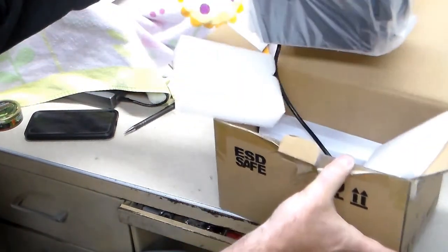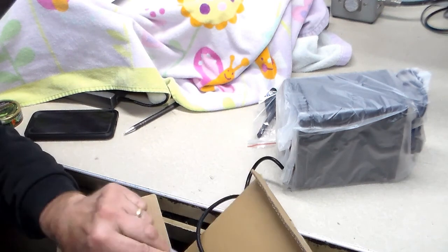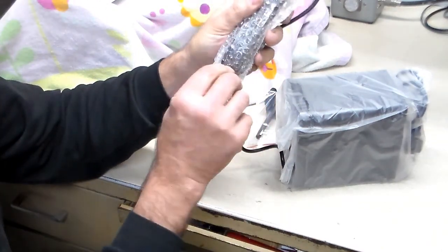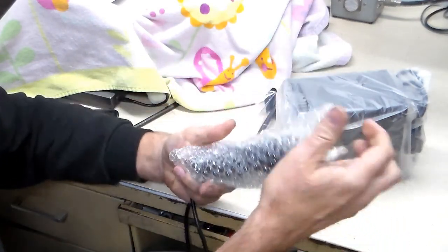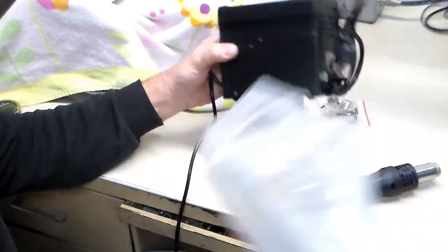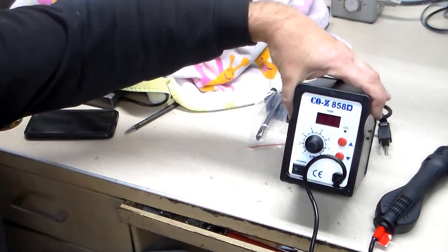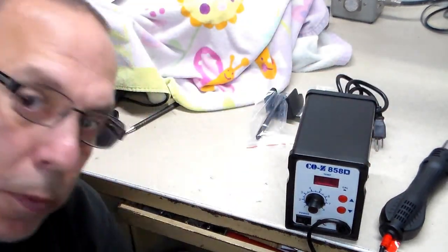There it is — it's the rework station, the hot air station. Not very heavy, I'll tell you that. They forgot to send me something in the box. Let's see what we have: there's the hot air gun with a 110-volt tag on it, and here's the brains of the whole thing. It looks like the COZ 858D — as in Delta.